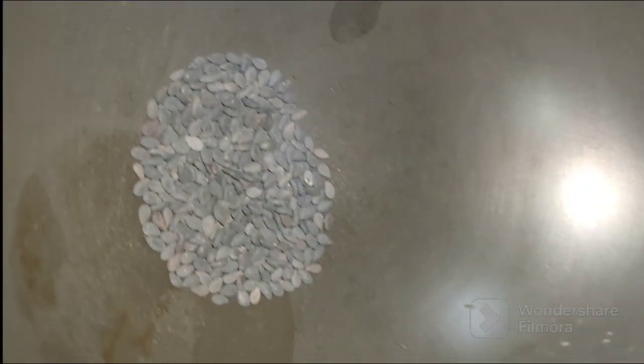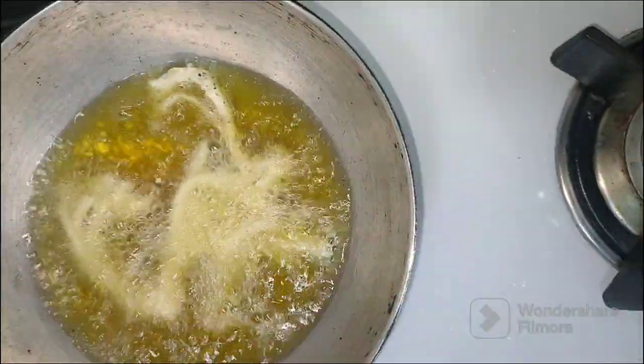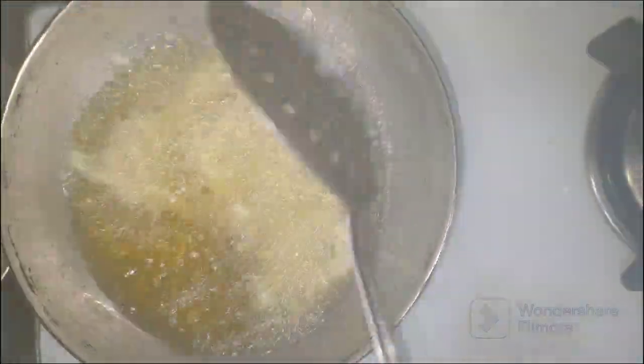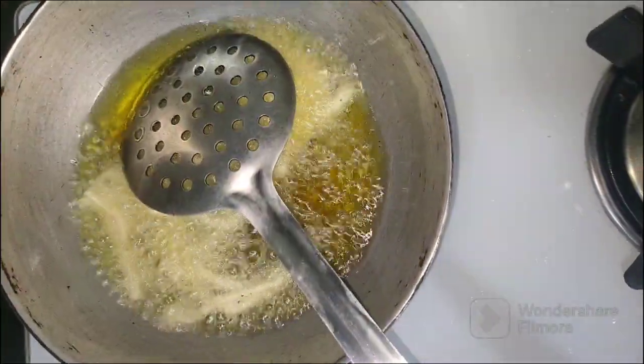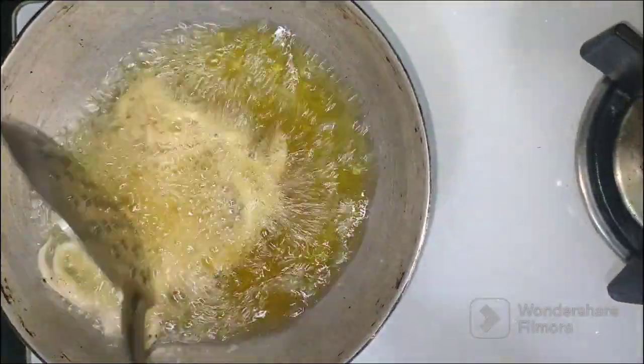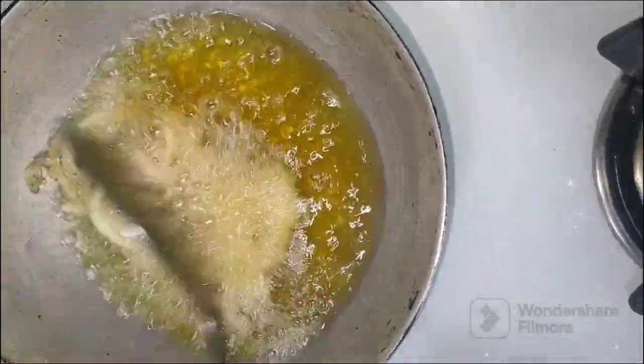Roast black sesame seeds and keep aside. Heat oil and start frying the mushrooms one by one so that they are separated — don't let them stick to each other. Since we had blanched the mushrooms, you do not need to cook them for a long time. Just on high heat, fry the mushrooms till they are crispy.